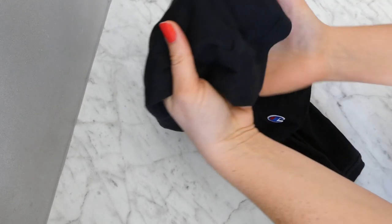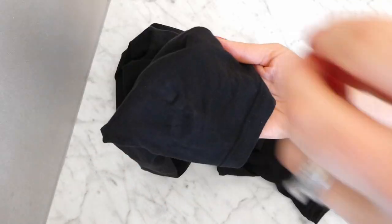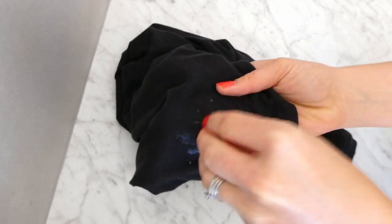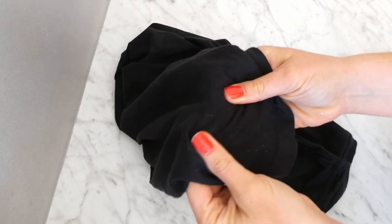Hack number two: if any of your washing gets peg marks, here's an easy way to get rid of them. Simply sprinkle or spray the peg mark with a little bit of water and quickly rub the marks out with your thumb, and the marks will be gone. Super easy.